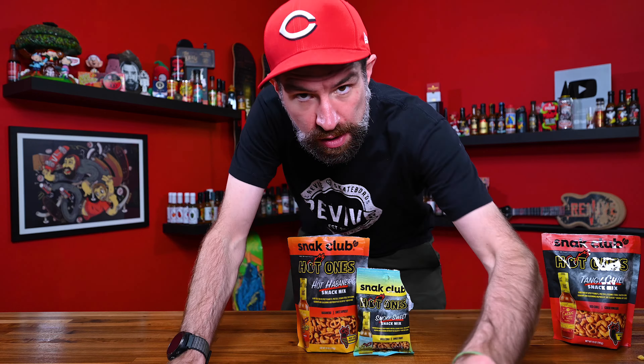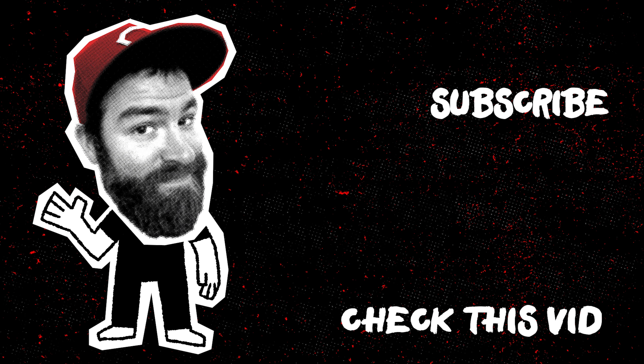Love you guys, see you on the next one. Hey, this is Brian Ambs — please click the subscribe button. I'm going to be eating a lot of peppers. It's going to be great. Bye.